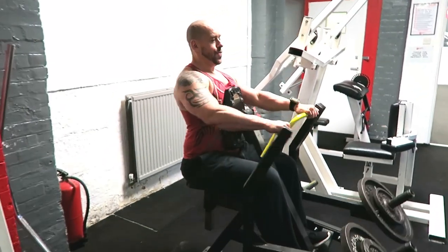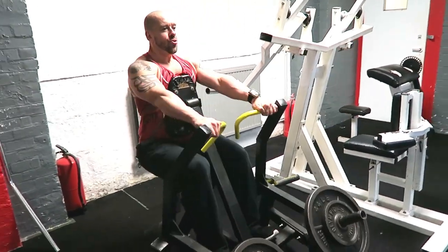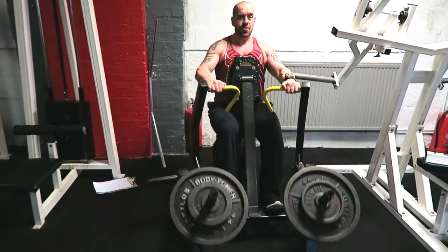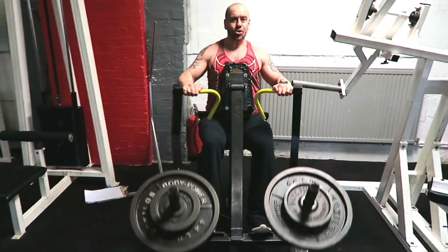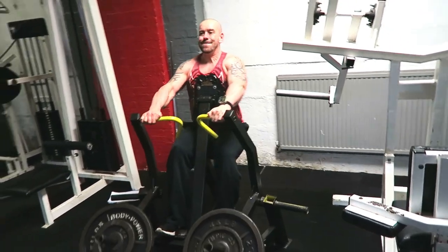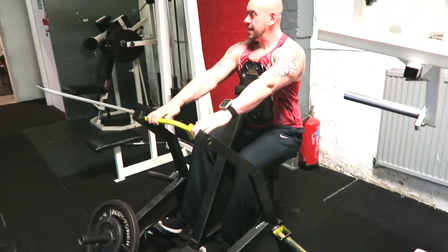Exercise two is a wide grip torso supported row. I like the feeling of this move — by pushing into the support, you can really isolate your upper back. Again, a pause at the apex, really squeeze those working muscles. Full range of motion, fully extending at the shoulder and the elbow, and fully flexing all the way back again.